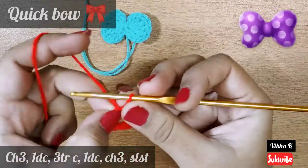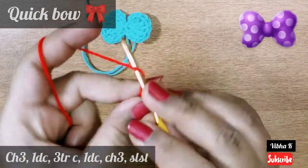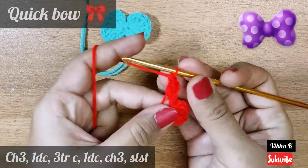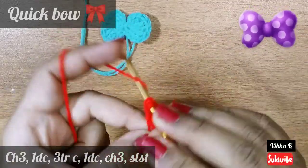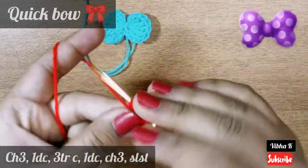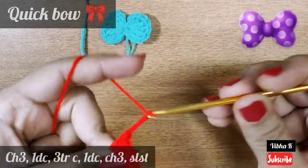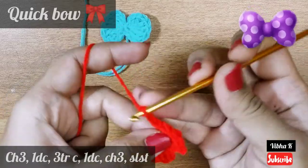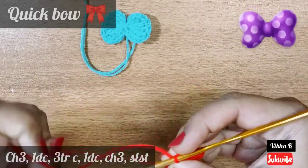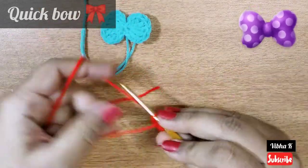Push these stitches to one side. Now you have to continue the same on the other side also: chain three, a double crochet, three treble crochets, one double crochet, chain three, and join it at the center of the circle with a slip stitch. Now pull this to bring the work all together, make a chain one, and fasten off.